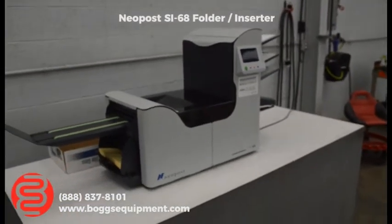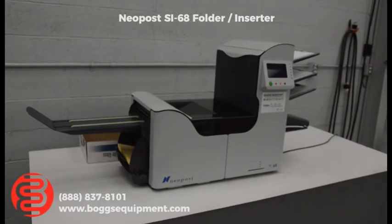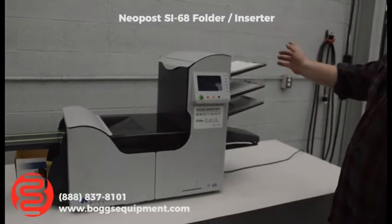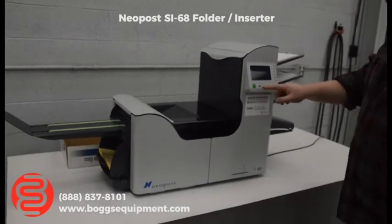Here we have a Neopost SI-68 tabletop inserter folder. What this does — you have three pockets over here, you load up three sheets. I'm pretty sure you can do multiple sheets in each tray if you wanted to. It feeds them in, folds them, inserts and seals your envelopes. I'm going to run it here for you.